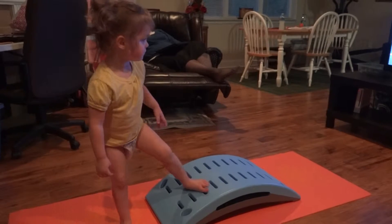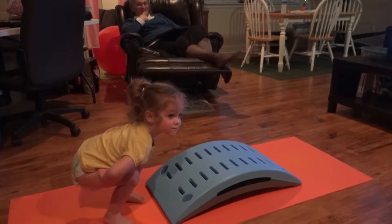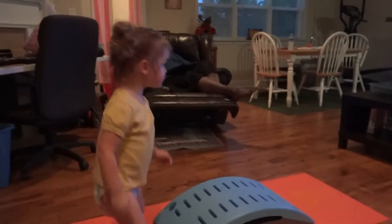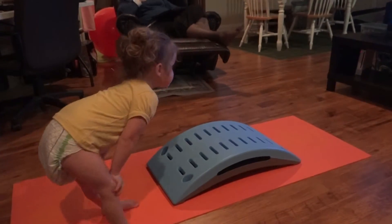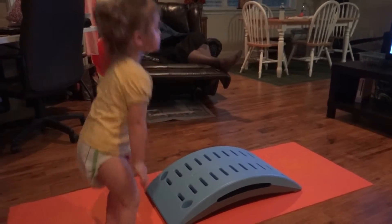Squat around. One more time on the left. Do it, it's important. Do it. Do what we do.